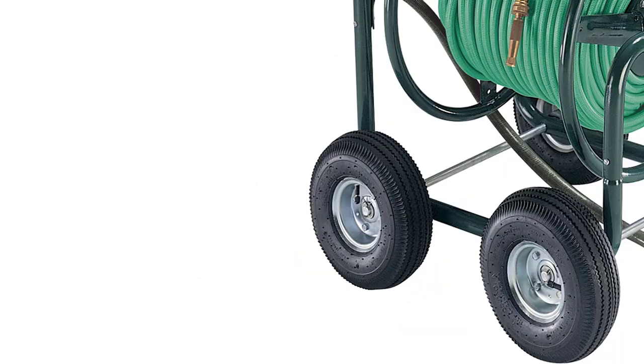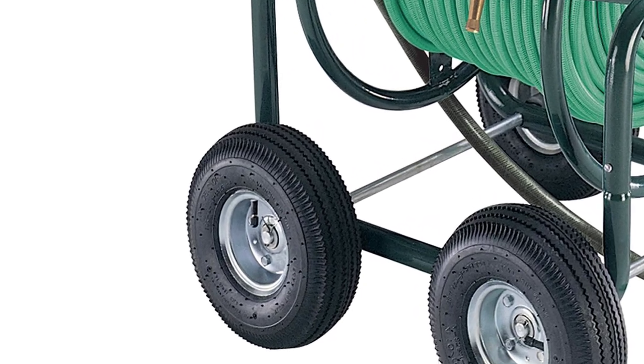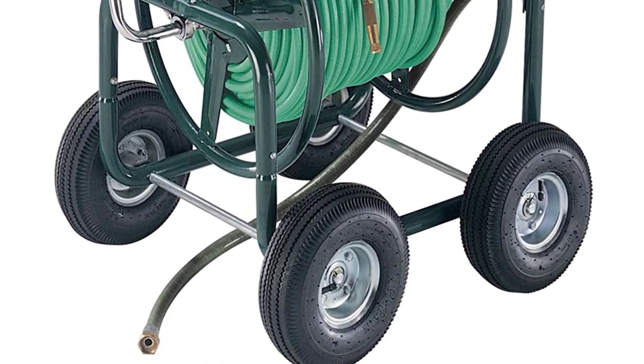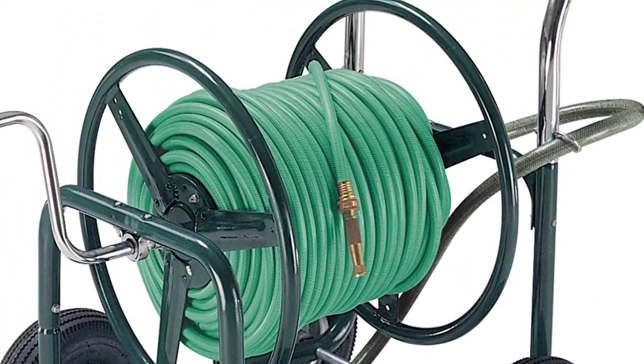As you can imagine, carrying around 400 feet of garden hose is no easy task. Ames solved this problem with the addition of four large air-filled tires mounted to the frame. The wheels make it easy to push the cart around your estate, and it feels like you're handling a much lighter hose setup. The large wheels make short work of any terrain.